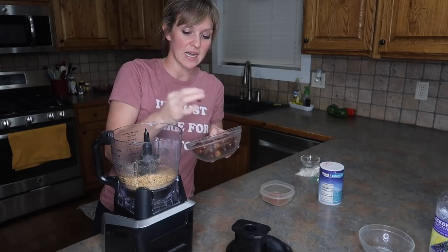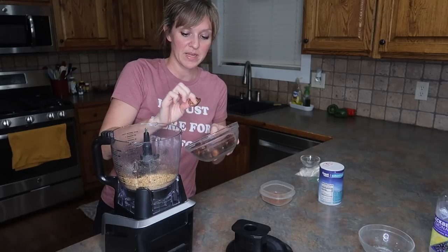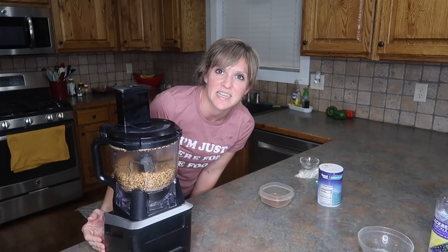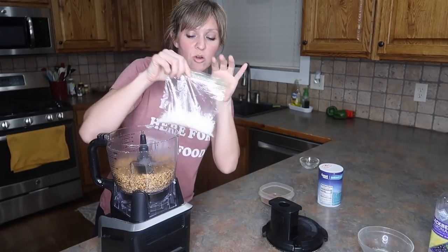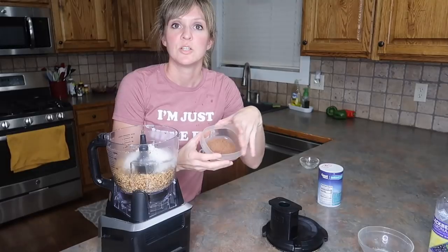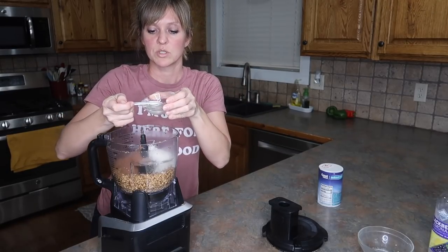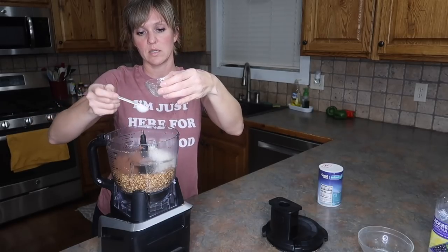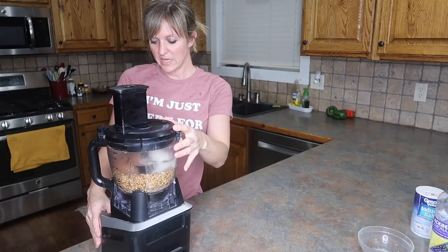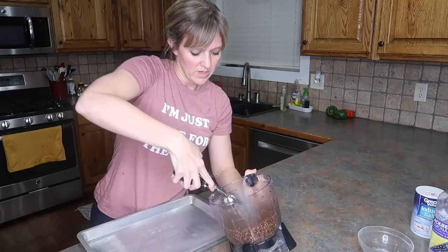Blend the dates until they are completely processed. I'm giving them a quick pinch to make sure there are no pits in there, because finding a big pit in a truffle ball would be the pits. Then we add one half cup of flaked coconut — I have sweetened shredded coconut because that's what I had — two tablespoons of unsweetened cocoa powder, one tablespoon of coconut oil already slightly melted, and an eighth of a teaspoon of salt. Combine everything — the mixture is still a little crumbly but we're going to scoop it into balls.